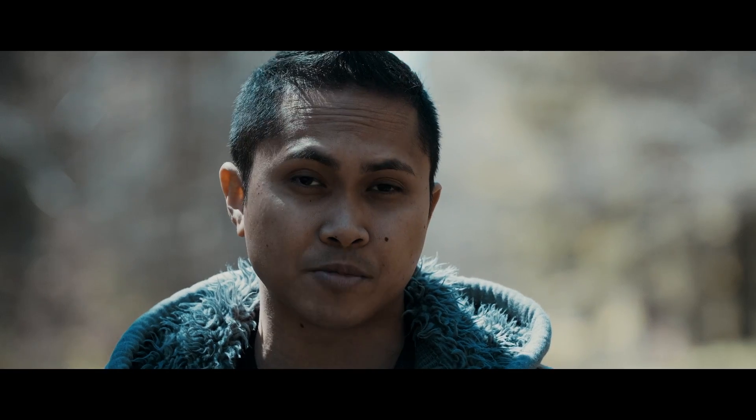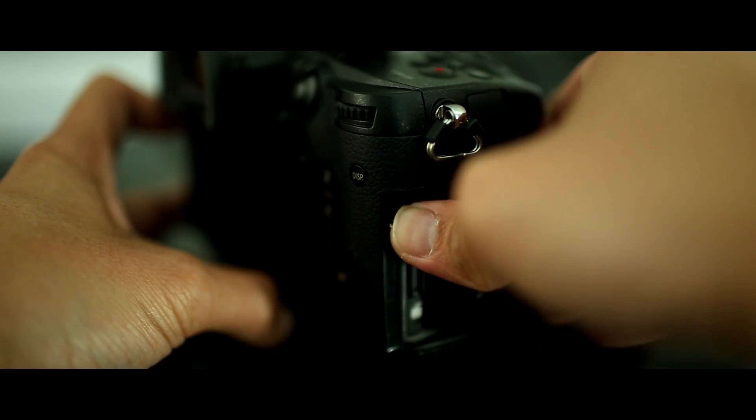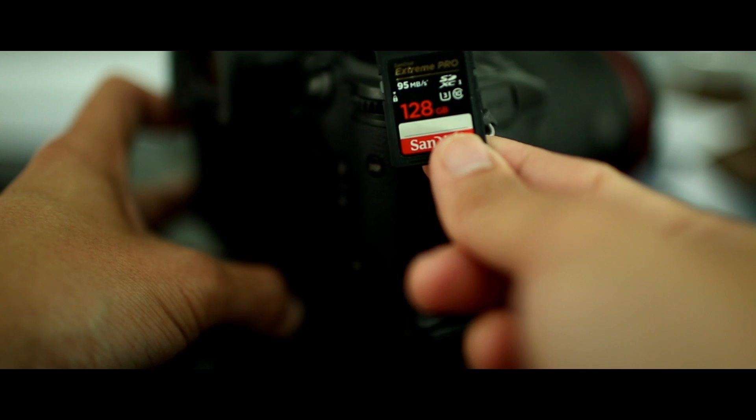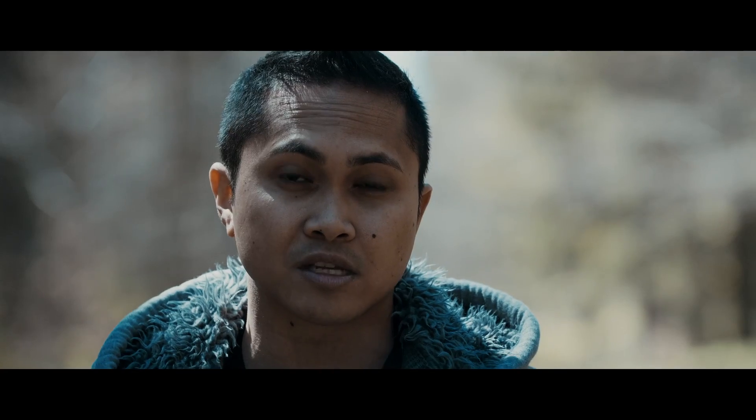The second thing I like is the media option. I'm still using my SanDisk Extreme Pro that I used for my micro cinema camera, which is really cheap nowadays. I don't know if it will still work when the 400 megabit firmware upgrade comes in July, but I think it should.